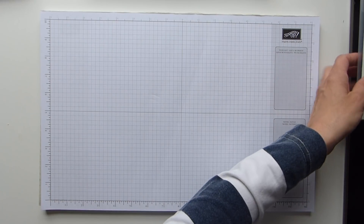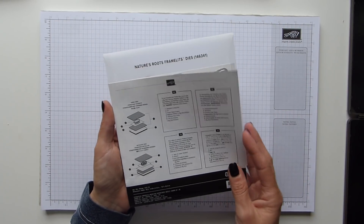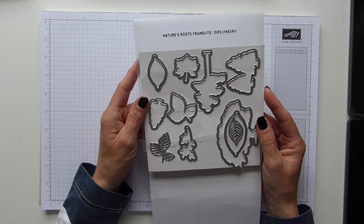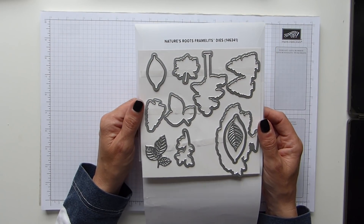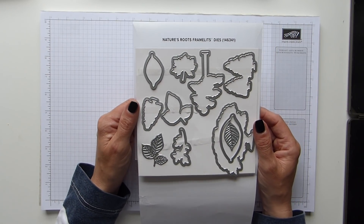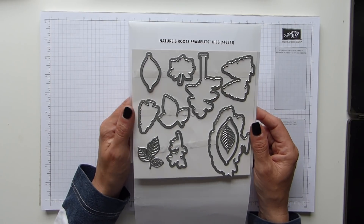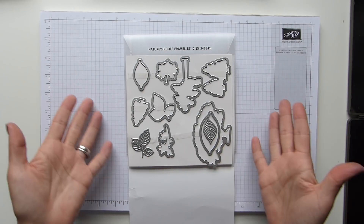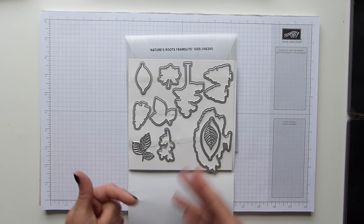The next thing I'm going to show you is from the Nature's Roots Framelits. This is another one of my all-time favourites — it has to be in my top three. I just love it; maybe it's because I enjoy being in the woods with my dogs! You'll have seen me use it a few times on cards and other projects.